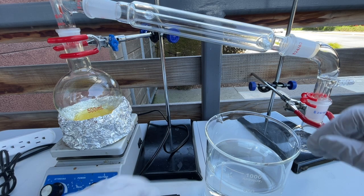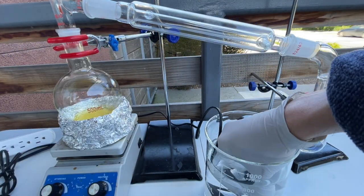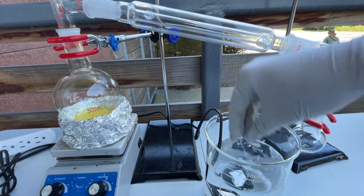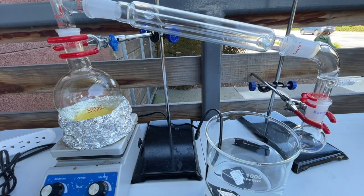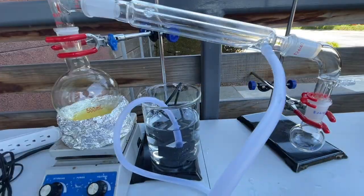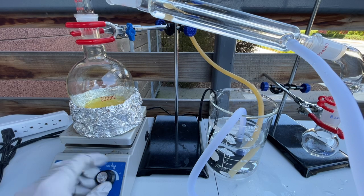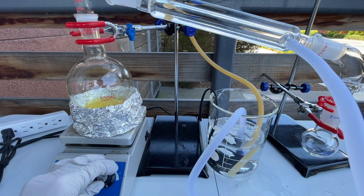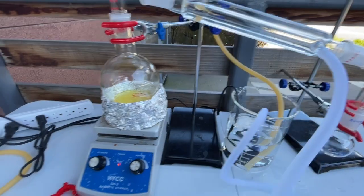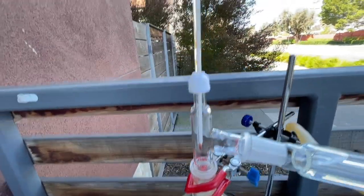I set up a simple distillation apparatus with the 500 milliliter round bottom flask as the distilling flask at one end and a 50 milliliter round bottom flask as the receiving flask at the other end. A water condenser was used and attached to a cheap fish tank pump. I then turned on the heating to the maximum setting my hot plate would allow. I didn't use a stir bar here because I was afraid it might get destroyed, but in hindsight, using one probably would have been a good idea.